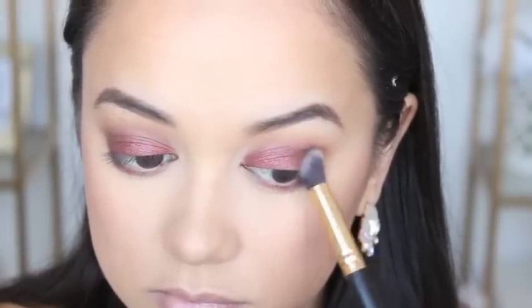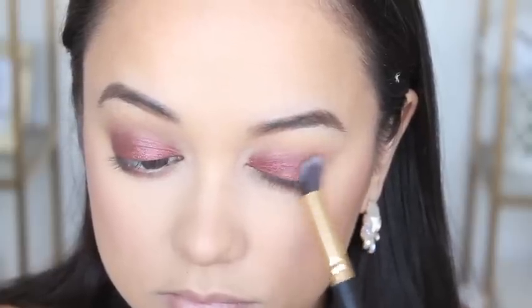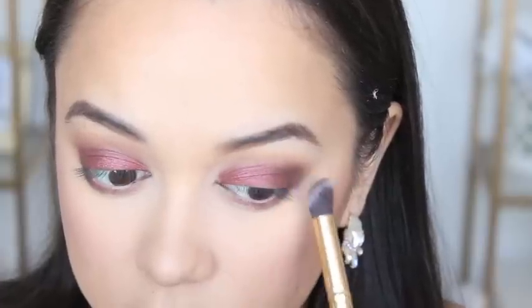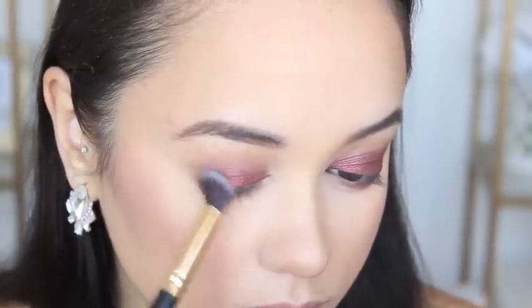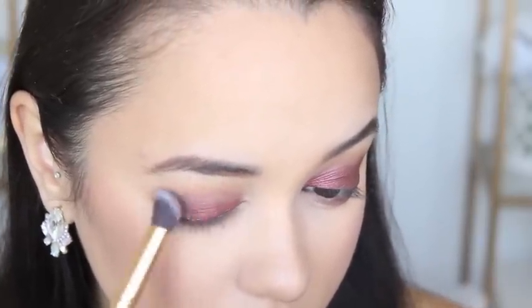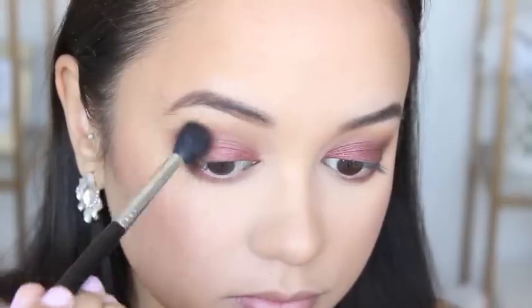To darken up this look and add a little more dimension to the eye, I'm taking the shade Triple Fudge from that palette and just applying that to the outer corners of my eyes. And then I'm going to blend out all the edges using that same fluffy blending brush I used to apply Salted Caramel to my crease.